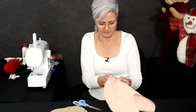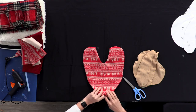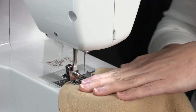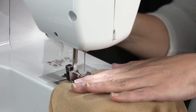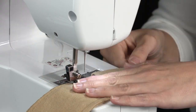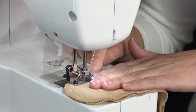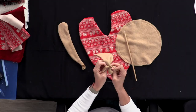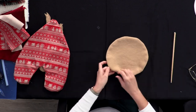Alright, let's turn it the other way. How cute is that? Let's do our arms and our head. When turning all of these inside out, I like to use either a knitting needle, the end of a wooden spoon, or a chopstick.